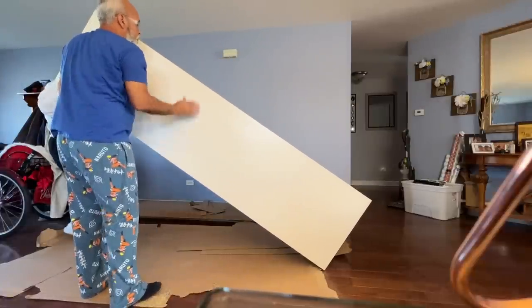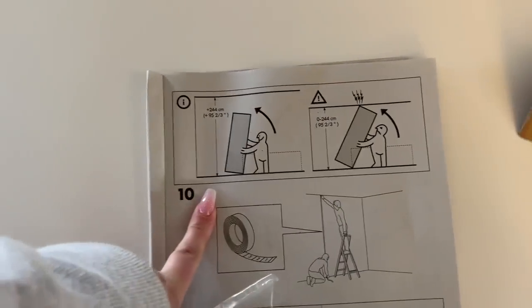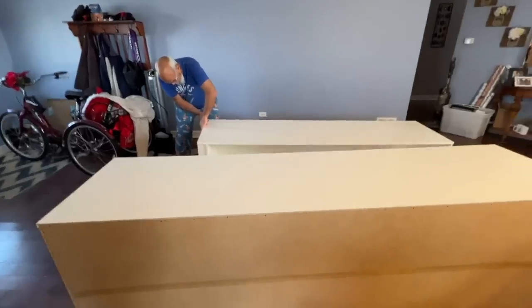I thought it was going to fit, and as you see, it didn't. We ran into a bit of a problem where these ceilings are 95 inches high and we thought they were 96. You can't stand up the IKEA PAX unless you have 95 and two-thirds inches clearance to stand it up once it's already built. I was overly confident, did not test it. The laundry room itself has an almost 96-inch clearance, so if we can get them in there, finagling around the lighting and tight quarters, we can stand it up without breaking them back apart. I do recommend testing it out, or at the very least, measure your ceiling.